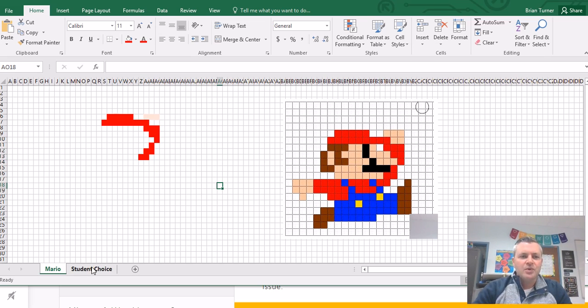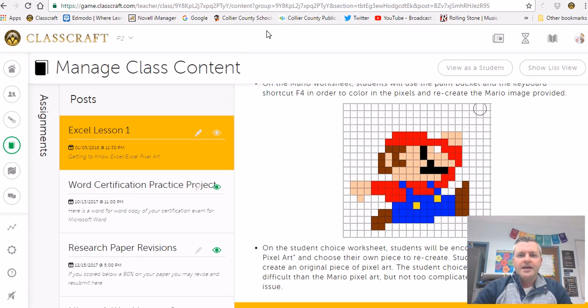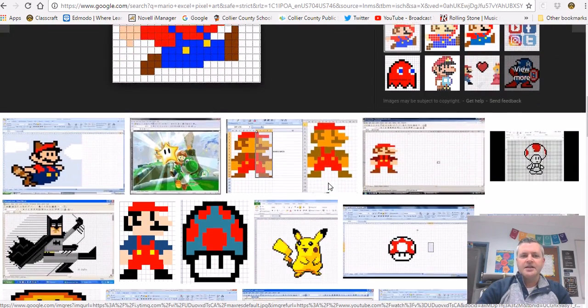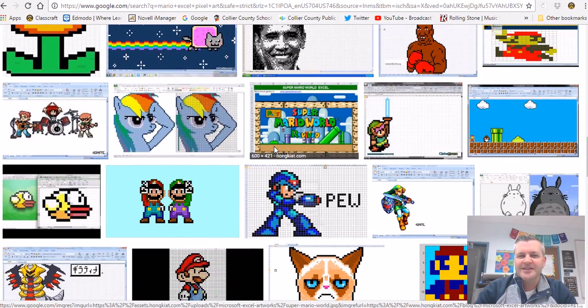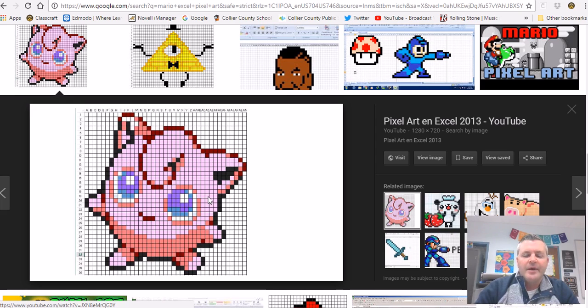When you get to the Student Choice worksheet, you're going to shrink down your rows and columns again. Go ahead and Google 'Excel pixel art' — you'll see tons and tons of options. Please don't have anything inappropriate. You're going to pick anything you want — maybe something like a Jigglypuff would be a good one to do. You're going to try to recreate your own student choice piece of pixel art.